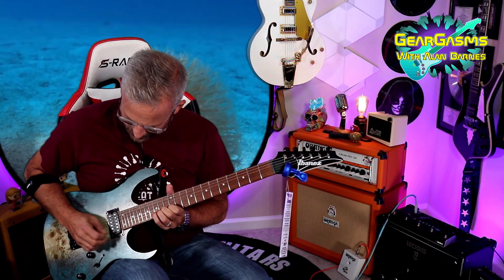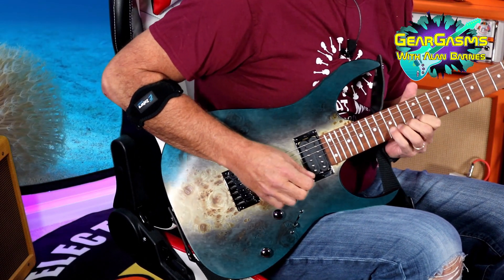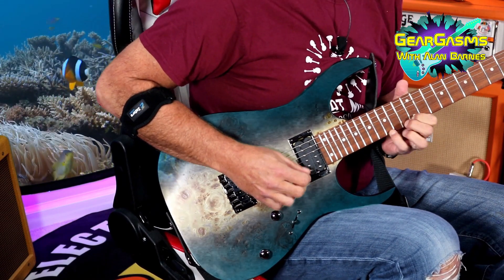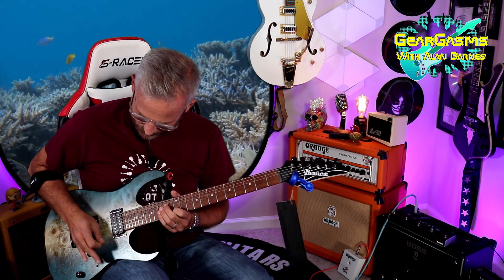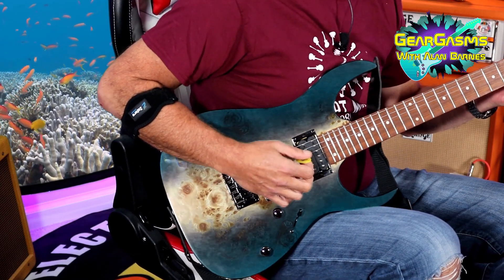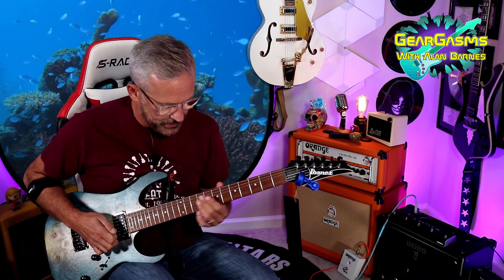Give me some single notes, bridge pickup. Position two, middle, four, five. You can really see there are five distinct personalities with this five-way blade switch, and without any of the mucky muck of pull pots. But yeah, it'll do all that.